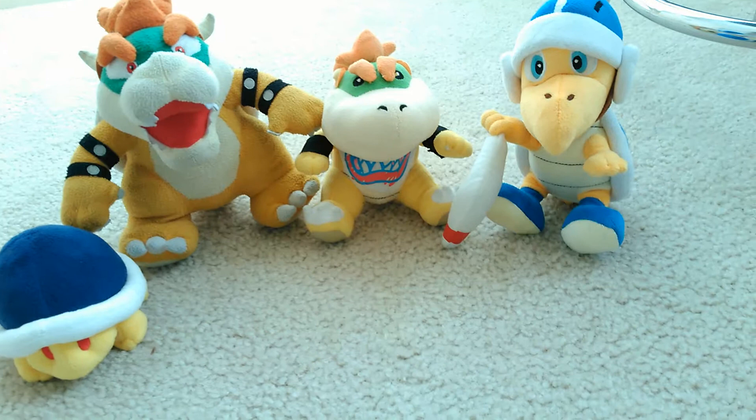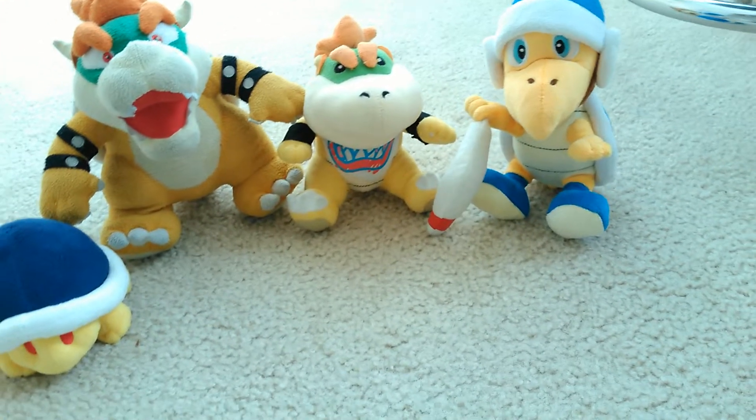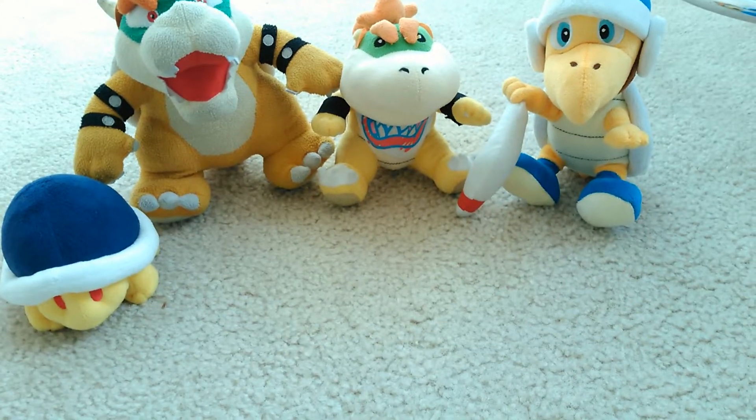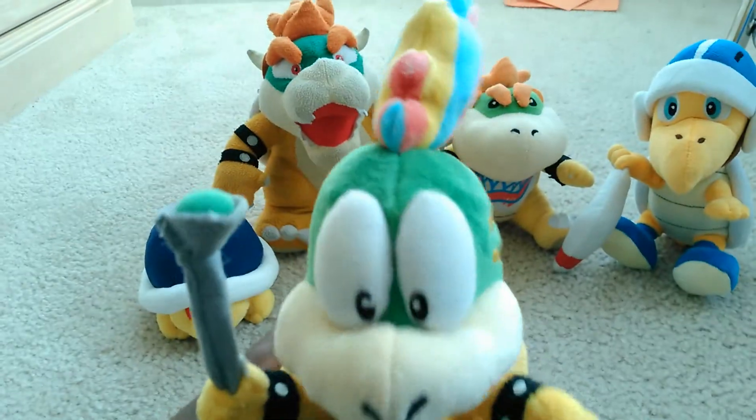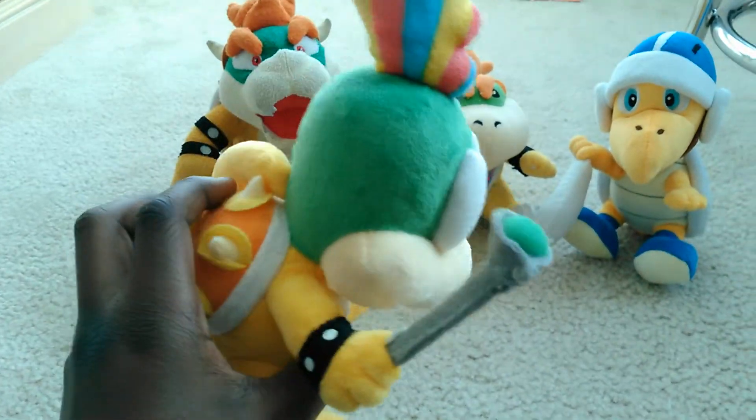Yo, what's up guys, it's Oshy Plush, and today we have another new plush. His name is — it's one of the Koopas — his name is Lemmy, yeah, Lemmy Koopa.